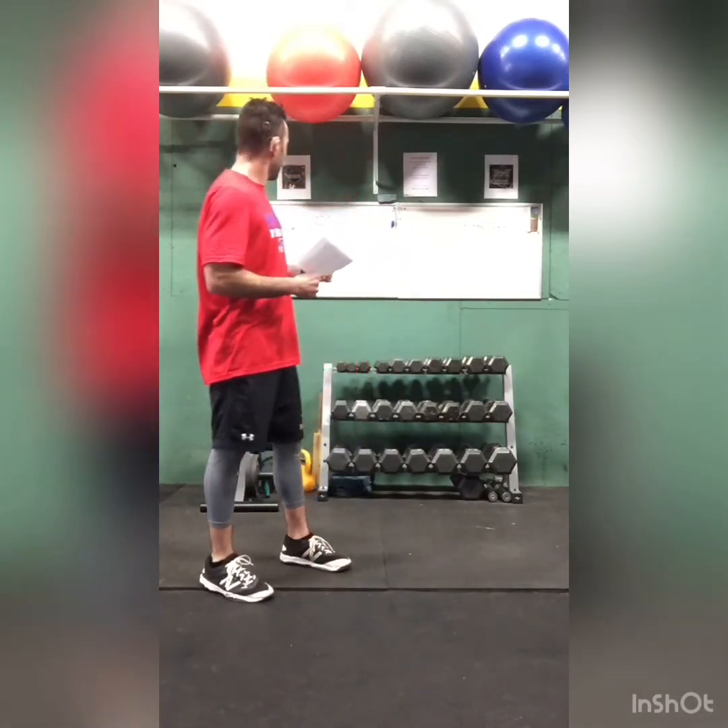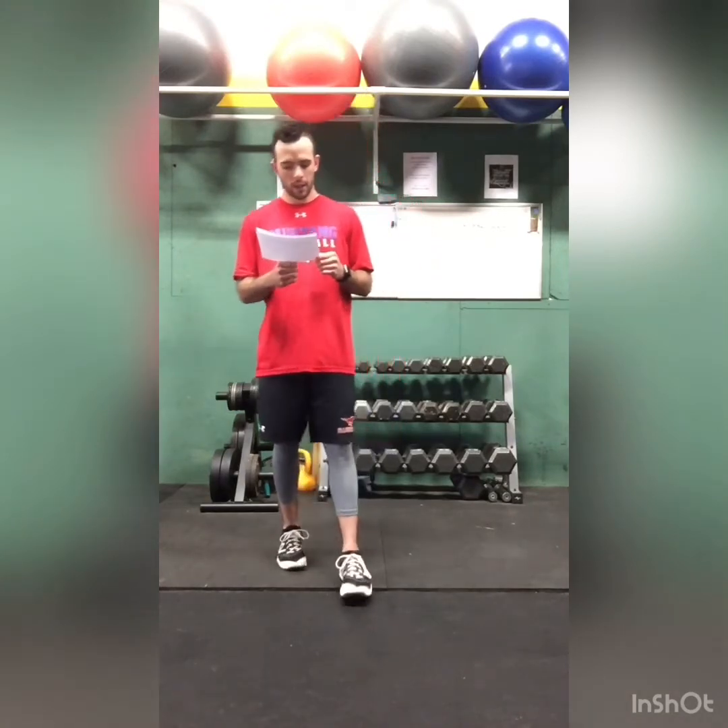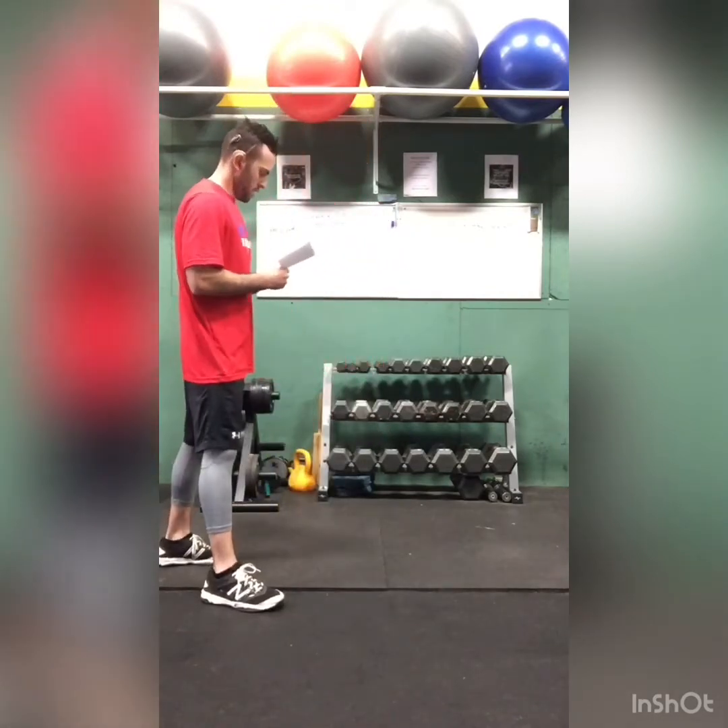We're going to do mountain climbers, 42 reps. There's no set time — it's whatever it is. 42 mountain climbers. I'm going to show you that. And the next one is jumping jacks — we're going to do 21 on each side, which adds up to 42. That's Jackie Robinson's number: 42.